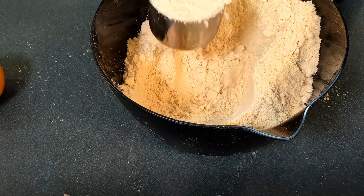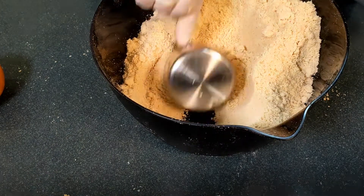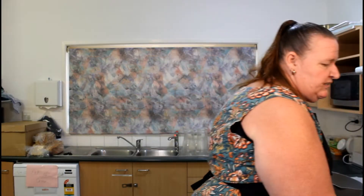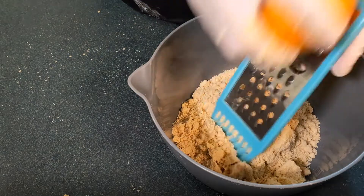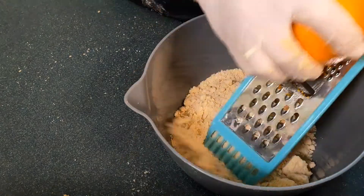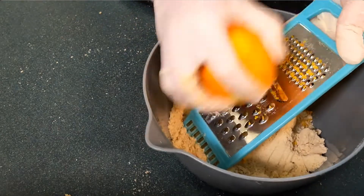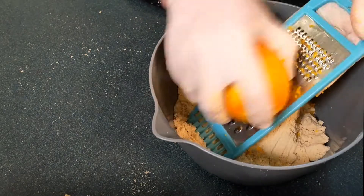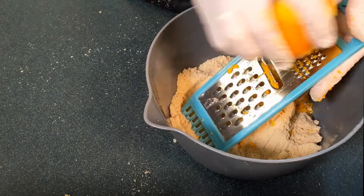Our first biscuit today is going to be some orange biscuits. So we take two cups of this mixture and pop it into a bowl — just remember, this is the mixture you've already pre-made and had stored. Now we add the rind of one orange, scraping it into the dry mix. We've got two cups of mixture, and to mix it up we just need to add extra flavouring ingredients and a quarter of a cup of water. Remembering that we've got milk powder in there, so it'll make a milky mixture.